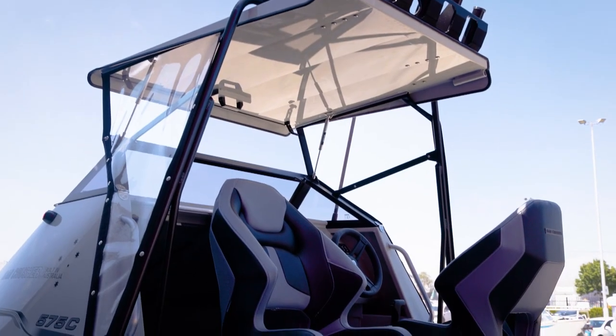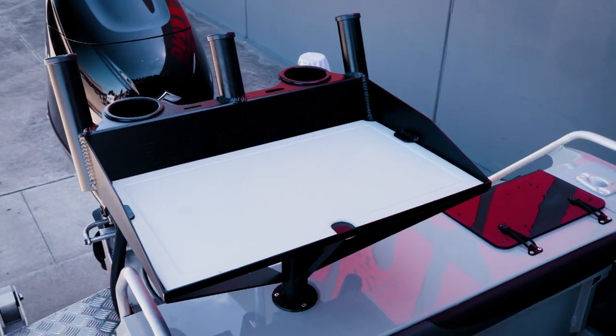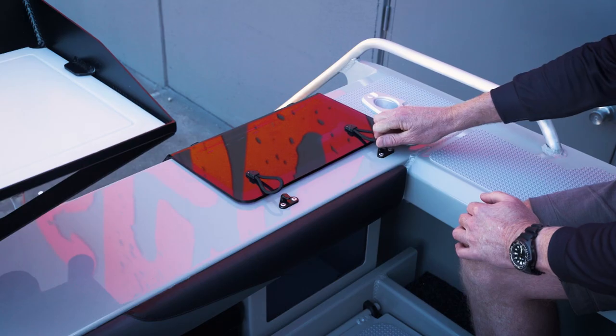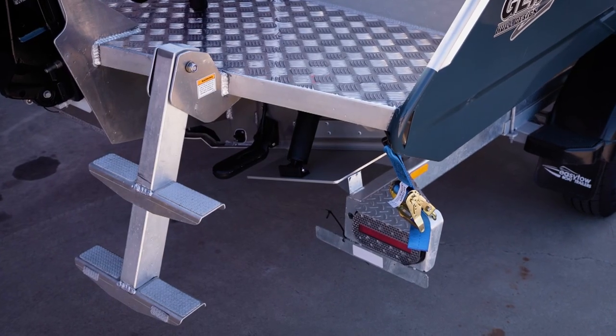Looking around the 575C, in the transom we've got dual batteries — essential when you're taking your boat offshore — a removable bait board that can be replaced with a ski pole if you want to take the kids for a ski, a live bait tank built into the transom, an easy step-through to get in and out of the boat, and a folding rear seat.